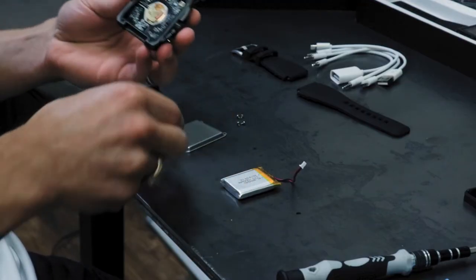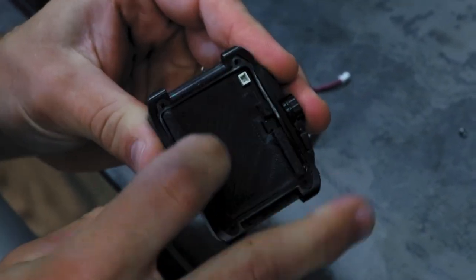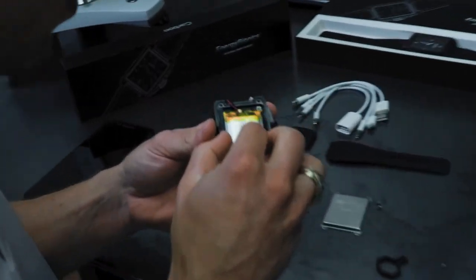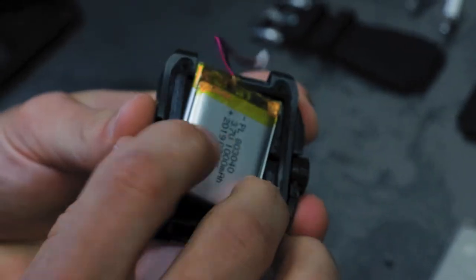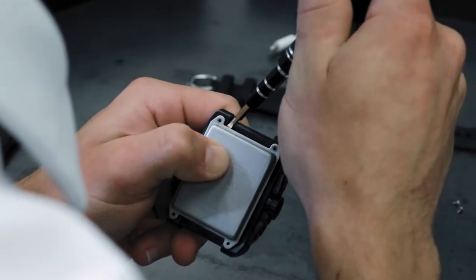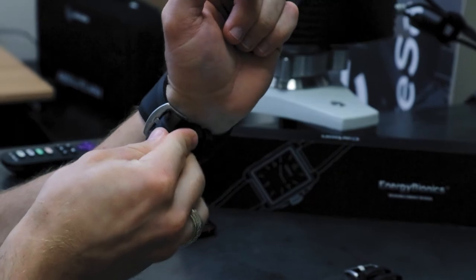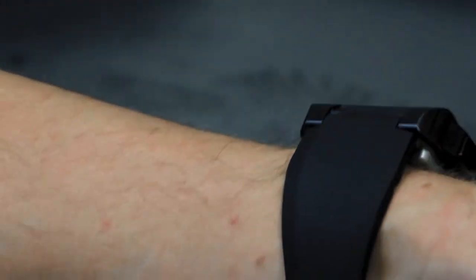Thanks to the technology of Hexagon's absolute arm and Ascentium's high-speed extrusion 3D printer, we were able to scan, reverse engineer, and print a larger battery tray for Energy Bionics' Carbon Watch. We've incorporated a new 1000 milliamp battery which greatly increases the watch capacity, giving room for more charging capabilities and a longer battery life.